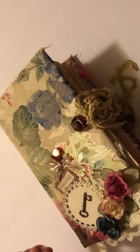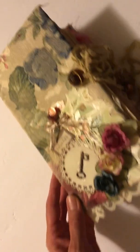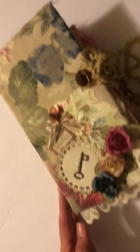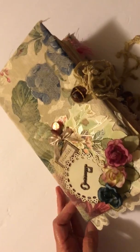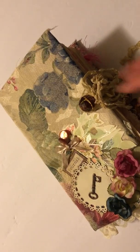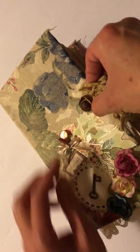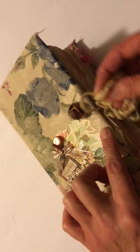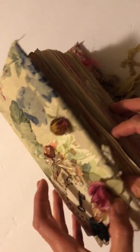I love this fabric — I love roses and flowers and whatnot. The closure has some beads on it and some flowers down at the bottom to kind of match the overall color scheme of the fabric. The opening is just a loop with a bead, and the loop goes right over that.